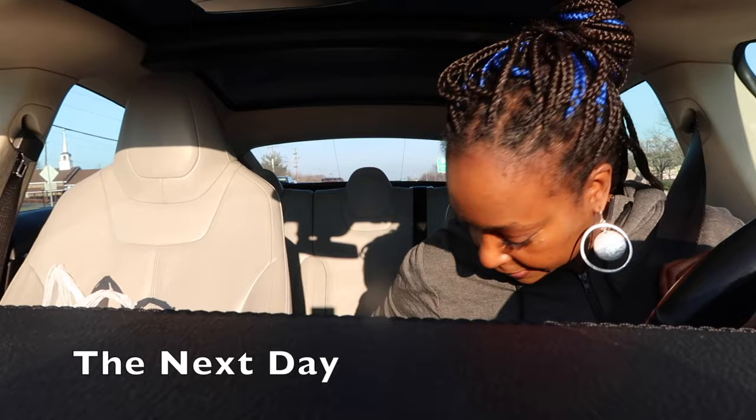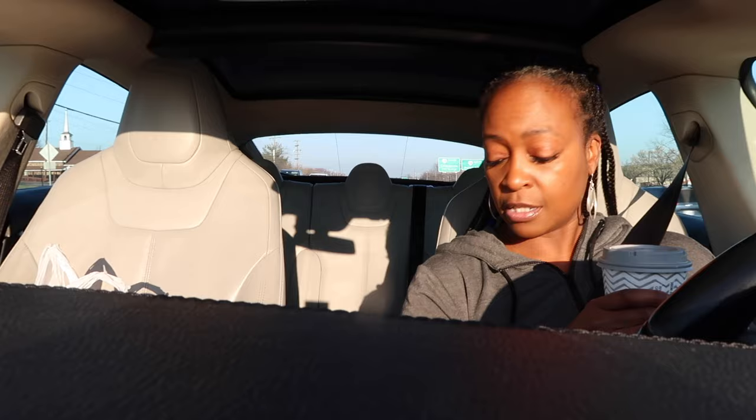Last night we went to Target — went to a bunch of different stores looking at different furniture. Didn't buy anything furniture-wise, but at Target we picked up household stuff and sheets. That came to $424.